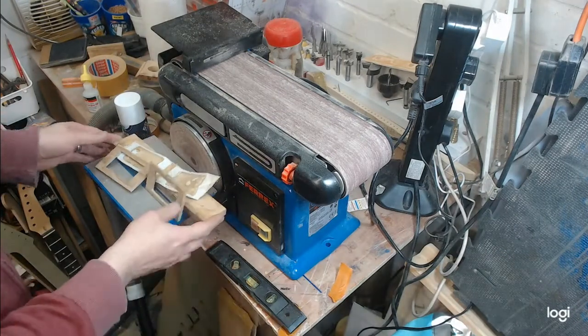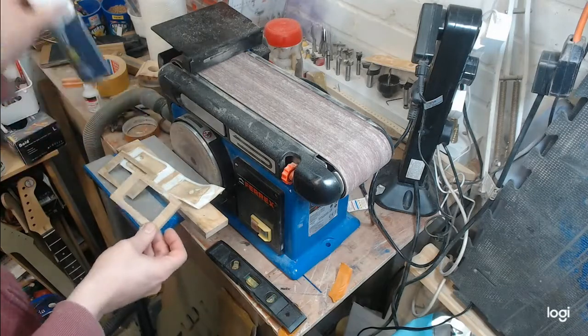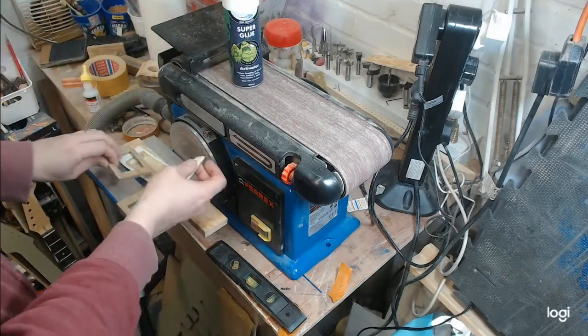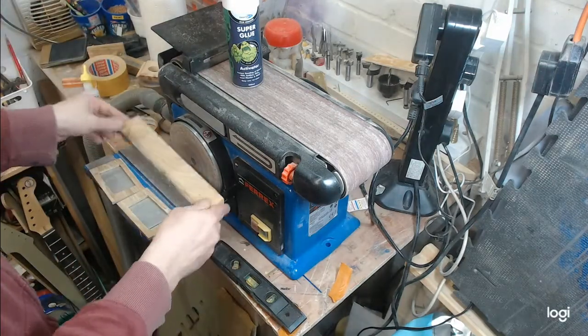Accidental tip of the day: when I was trying to fill a gap with super glue, I used super glue accelerator - and that melts the glue on double-sided tape. So they came off easily.